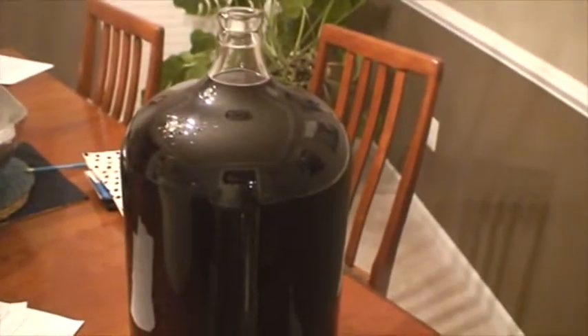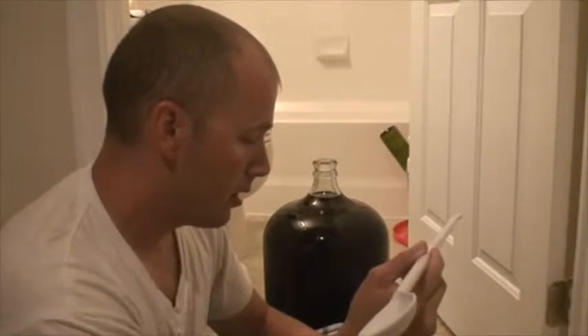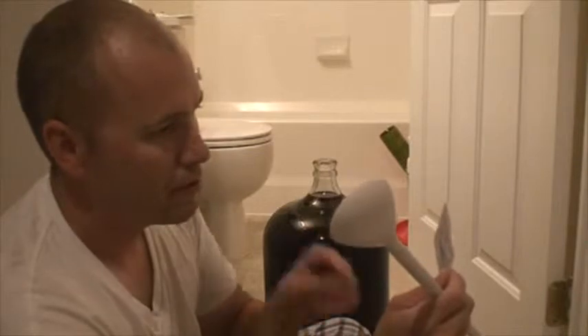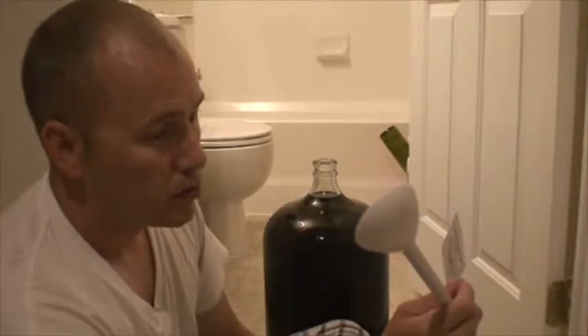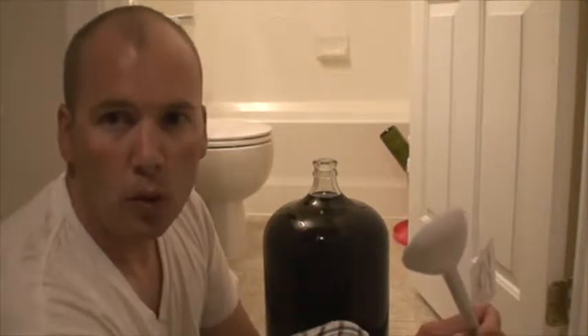Welcome back once again, relegated to the cellar. I've got a sanitized spoon and my wine. There are four things to add: first is sulfite, then potassium sorbate, and then two clarifying agents. First I add the sulfite, stir vigorously, add the potassium sorbate, stir vigorously again, and then stir vigorously for about five minutes to degas — to get all the carbon dioxide out of the wine. If you don't do that, supposedly the wine won't clear as well.